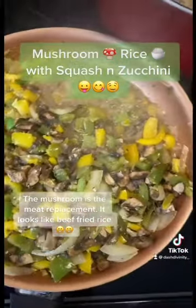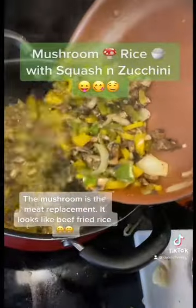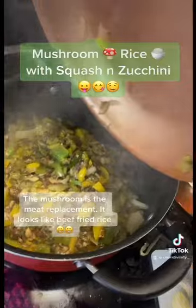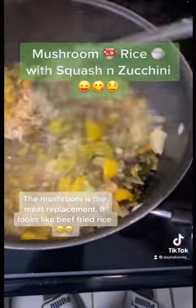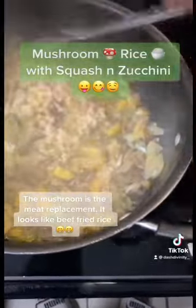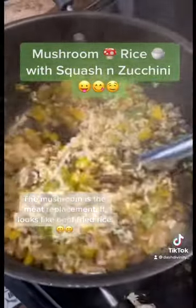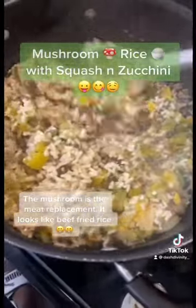That's perfect, y'all. So we're just going to put all that straight into here, straight on that rice. Now we're just going to mix this up. Like, tell me that don't look good, y'all. Tell me that don't look good — you can say it, but you'll be lying.